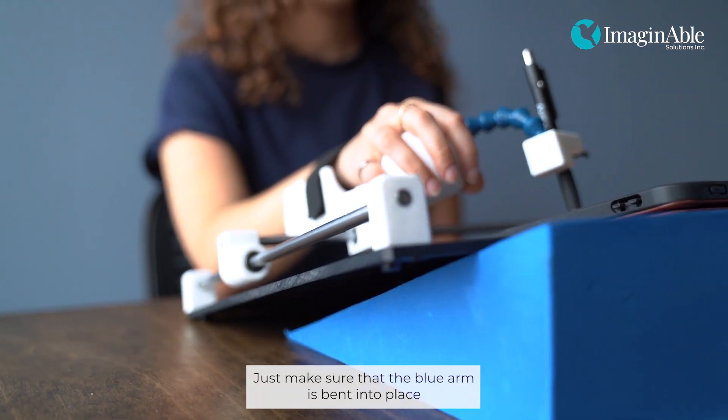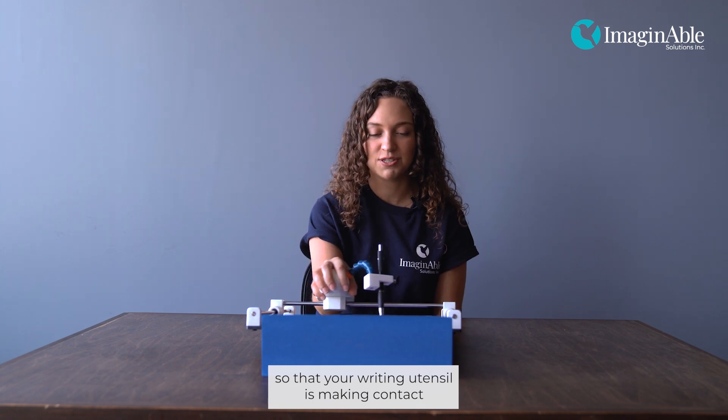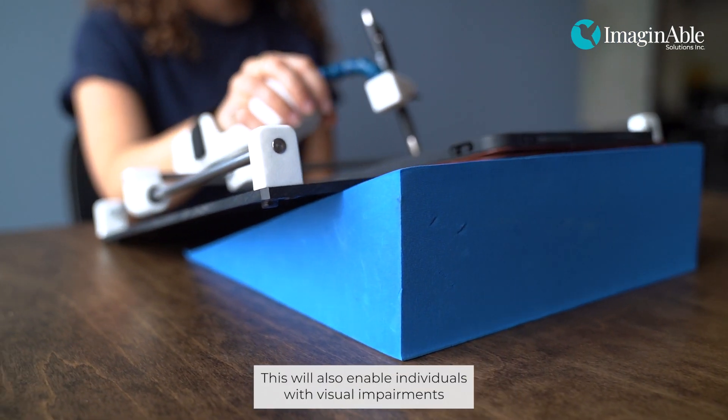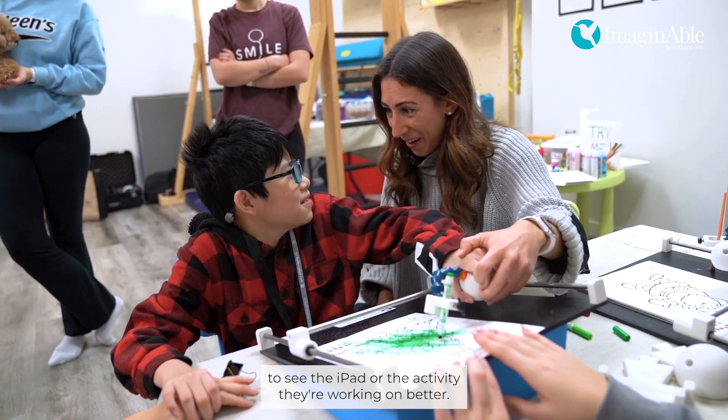Just make sure that the blue arm is bent into place so that your writing utensil is making contact with the iPad or the paper. This will also enable individuals with visual impairments to see the iPad or the activity they are working on better.